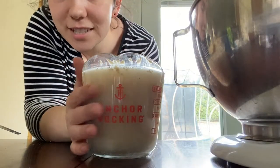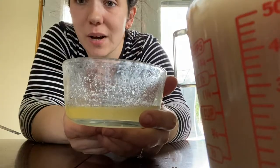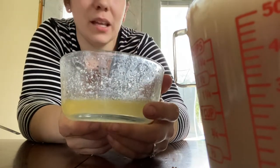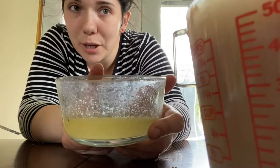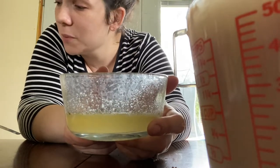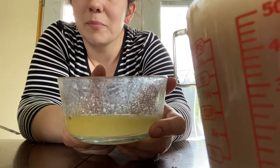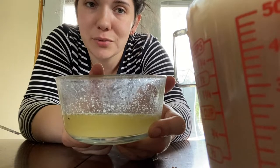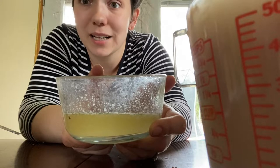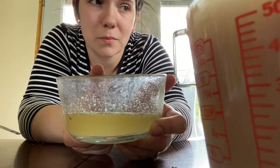I'm just gonna put this off to the side and let it sit while I get the rest of my ingredients ready. I like to use coconut oil in this bread recipe — I feel like it gives the bread a really good texture and taste. I also add a little butter. In this recipe I used three tablespoons of coconut oil and one tablespoon of butter, just so you get that little bit of butter flavor. But you could use all butter, all coconut oil, or any kind of oil — although I'd recommend a more neutral tasting oil.